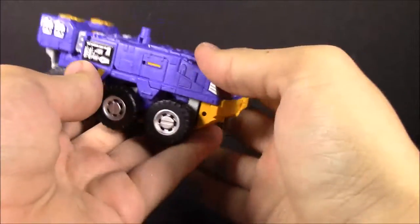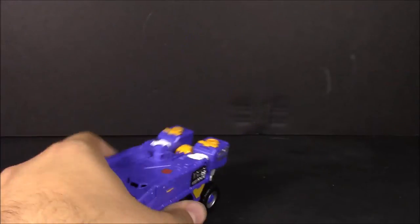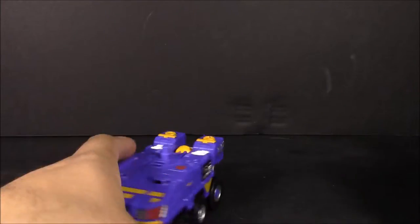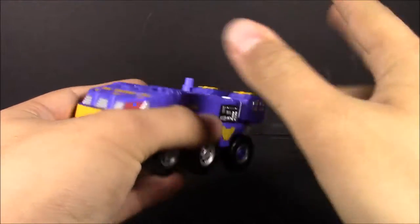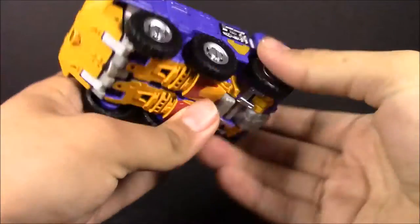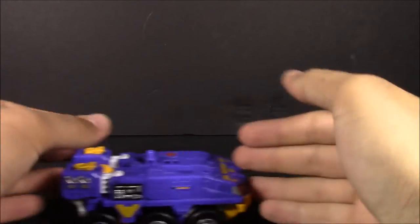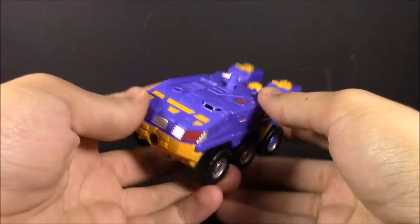Impactor is a retool and repaint of Rook, but I think it works for him. I've heard people saying they want the United Warriors version of Nosecone for Rook — having the treads and different build makes more sense — but I personally like this the way it is. I think I'm just too nice to Hasbro and the club, but the club has some great ideas.